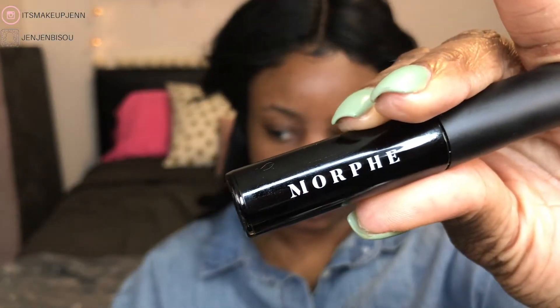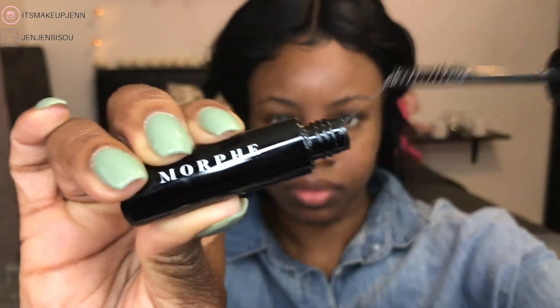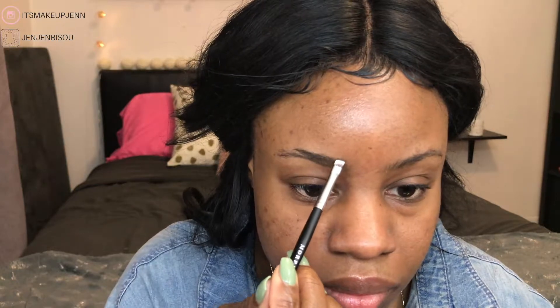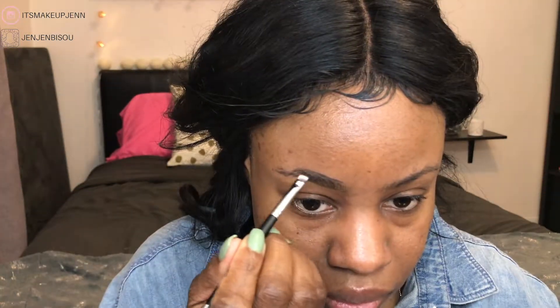I'm really excited to see how everything works out. I'm picking up the Arch Obsession Brow Kit in the shade Chocolate Mousse — this is all the products included in the kit. I'll start by using the M158 angle liner spoolie brush to brush my brow hairs, then go in with the brow cream in the shade Chocolate Mousse. All the shades from the kit will be in Chocolate Mousse.